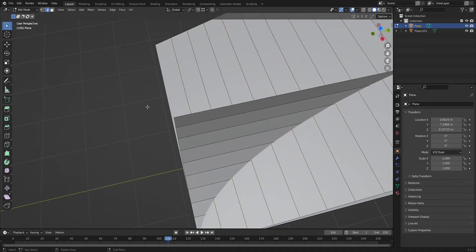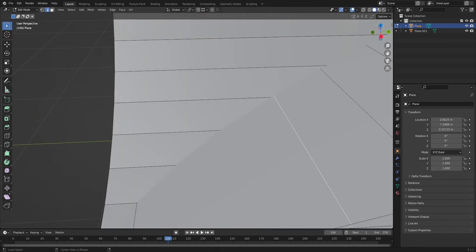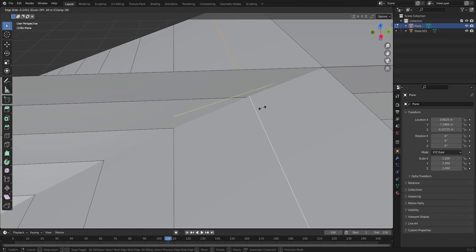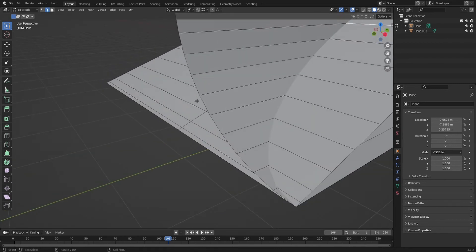What I'm going to do is select the entire edge by alt-clicking it, so that selects both parts. Then double-tap G and slide it down to line it up. It doesn't have to be perfect, but it should be accurate. Keep doing that for all of these, just sliding each one down to line up the corners.